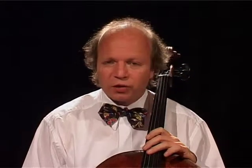Finally, he reaches the recapitulation, and here for the first time we hear the first theme entirely played by the cello.